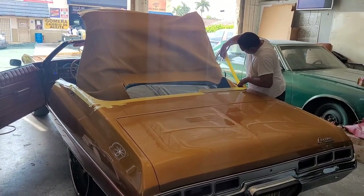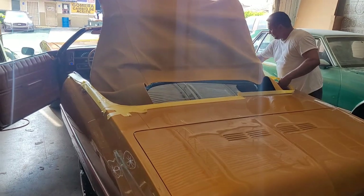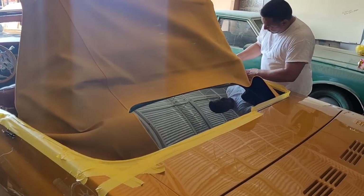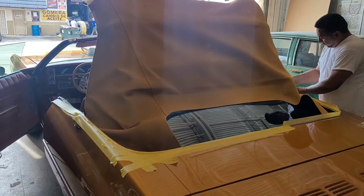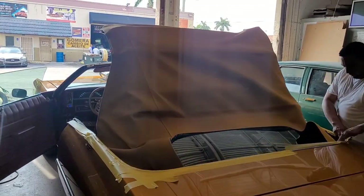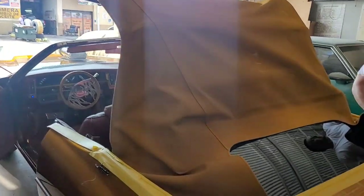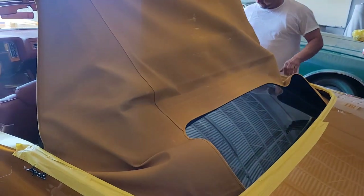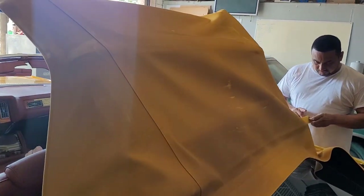What y'all are about to see today is the top getting done. Like I say, this is maintenance. It's actually a special procedure you have to do to get this top the color of this car. Today you will get a chance to see that.